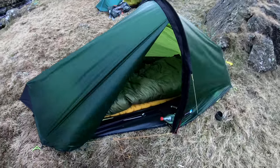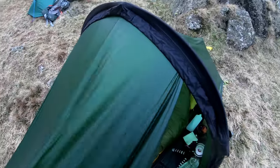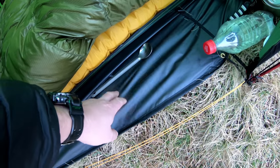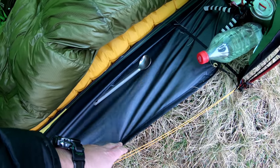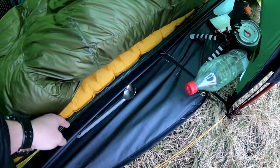I'll start with the tent. This is the Terra Nova Photon 1. The tent itself weighs in at only 670 grams. This one has an optional footprint which adds another couple of hundred grams — I think it's 200 or 195, something like that. I think it would be a worthwhile investment to protect your tent.